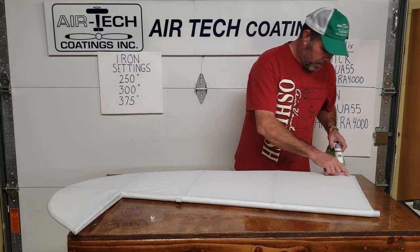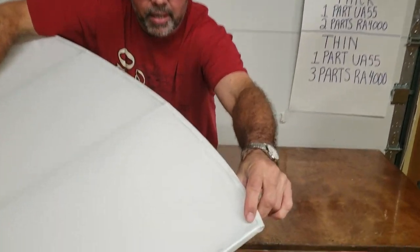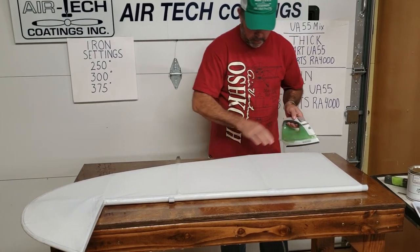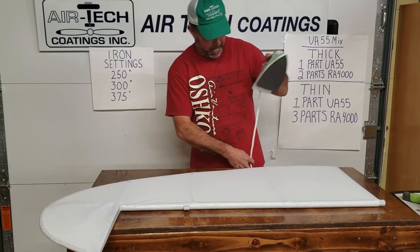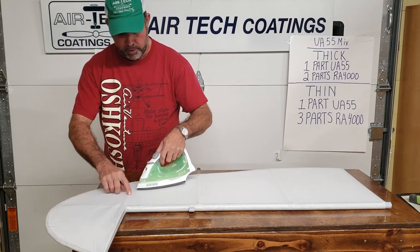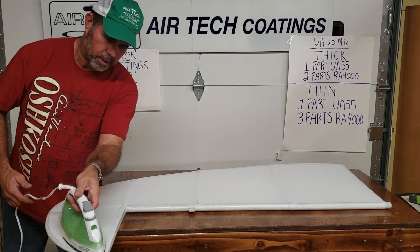Just start in an area and run the tip through there. Keep in mind the small tip covers that area, but there's a big wide part of the iron that's really shrinking here — so kick the heel around on the next pass. Make sure you get in the corners, because nothing's worse than being in the paint booth ready for fabric primer and noticing a little wrinkle in a corner. Take note of those little areas and run the tip up in them.